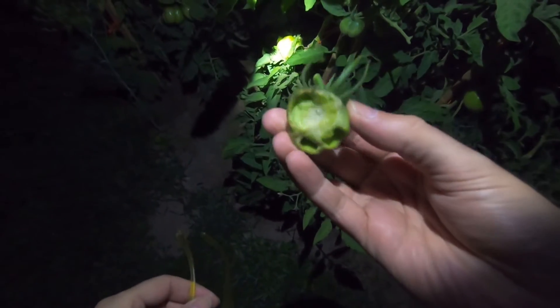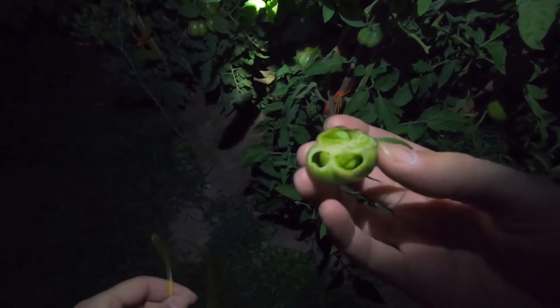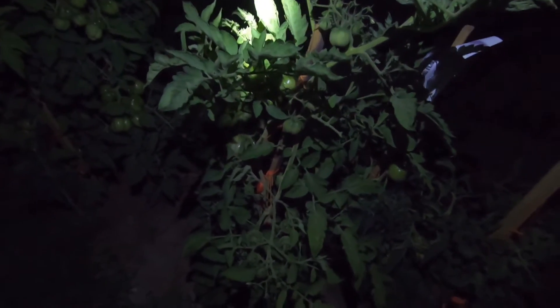Here's an example of a tomato that has been eaten on. See, something has eaten the whole bottom out of it and eaten some leaves off. And I have a neat trick on how to find them.